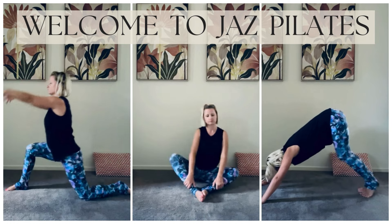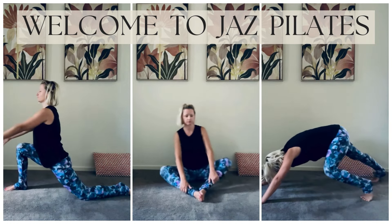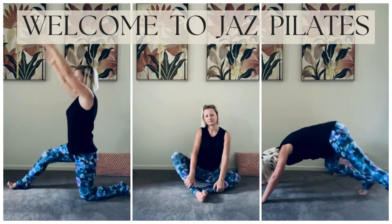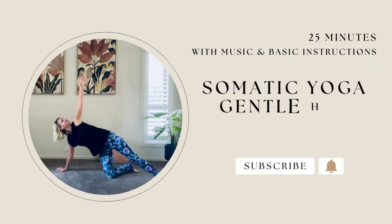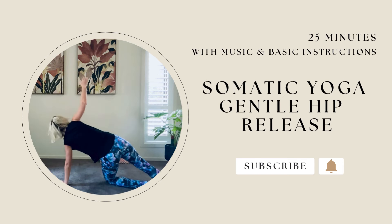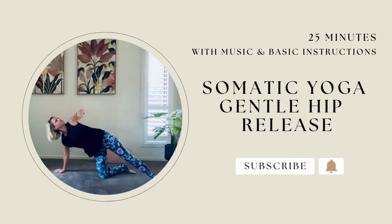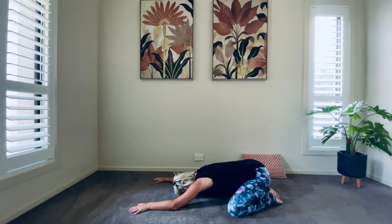Hello and welcome to your somatic and gentle yoga for hip opening and release. I'm Jaz and I welcome you to this session. In this practice we're going to do various somatic exercises and yoga pauses to help release your hip and your body. Make sure you have plenty of space and are on comfortable ground. Let your body do its thing by relaxing your mind. I will give you guidance for each pose. Make sure to make them your own and listen to your body.